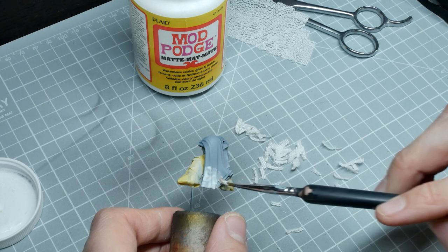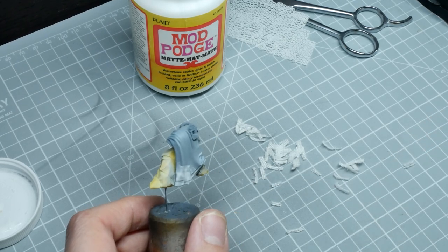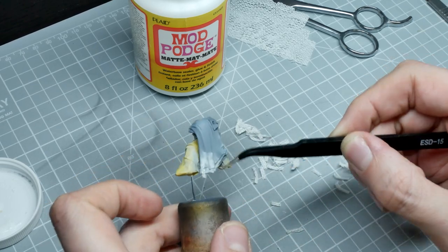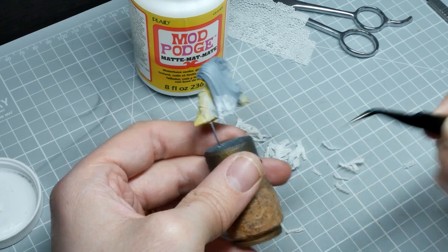I'm putting it on neat from the pot — don't slop it on, just use a small layer of it. Then I'm going to use some tweezers to stick the strips on one at a time. We're going to be working in small sections of the cloak, otherwise the glue is just going to dry by the time you get around to the other side.